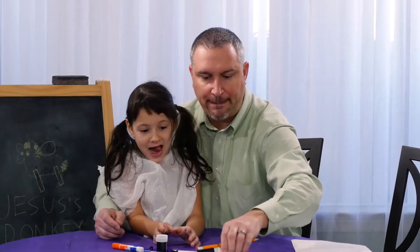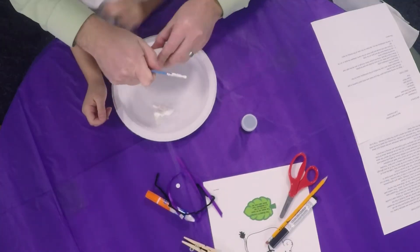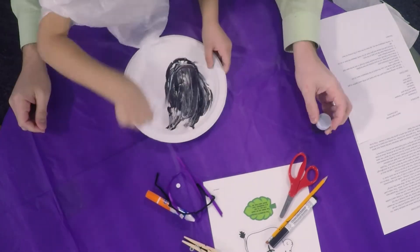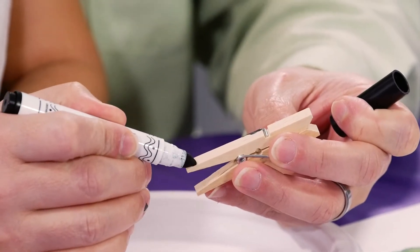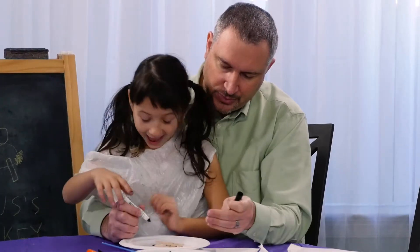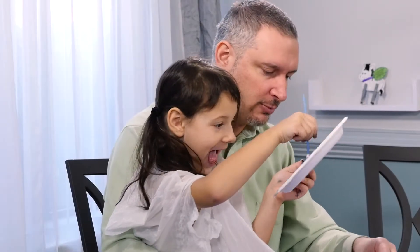Let's get this craft started. We're just going to paint our legs for our donkey — the clothespins. You can use your marker to color the lower portion of your clothespin. Don't paint the black part, but paint all the rest.